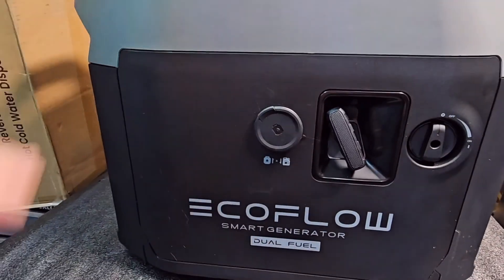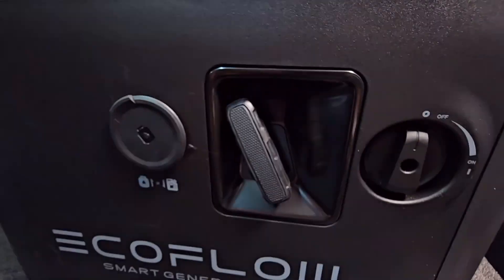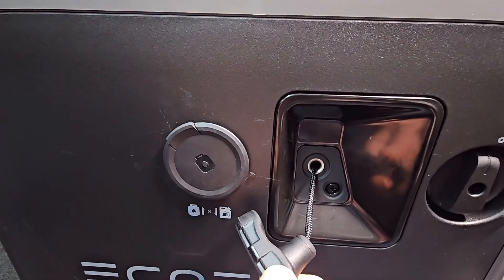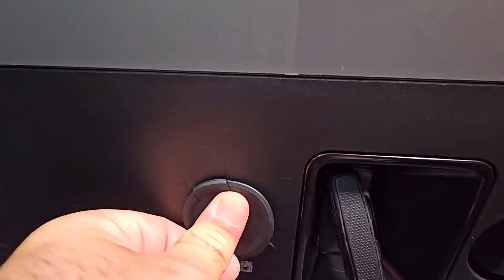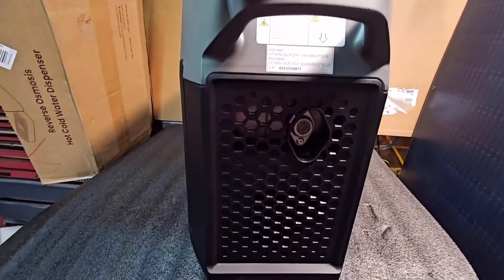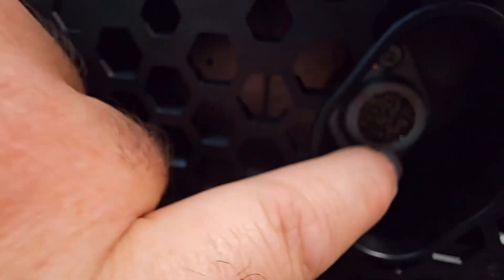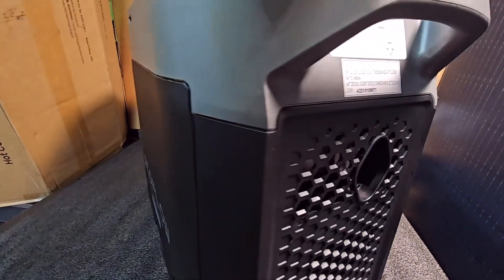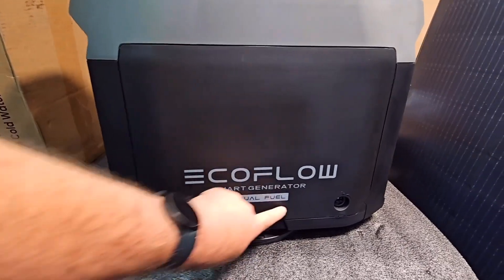On this side of the smart generator you have your on/off switch, your pull cord, and your gas inlet. Going around to the back you have your exhaust, and you also have a spark arrestor in there. Going around to the other side, this is where all your engine compartment is where you can get in and service the engine.